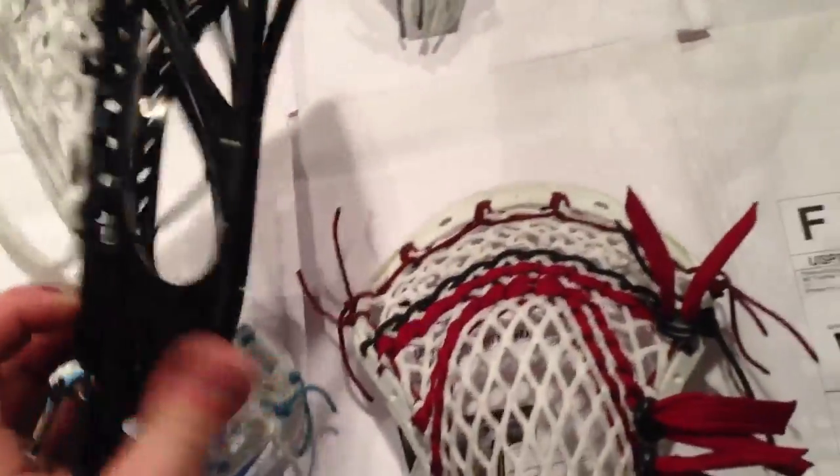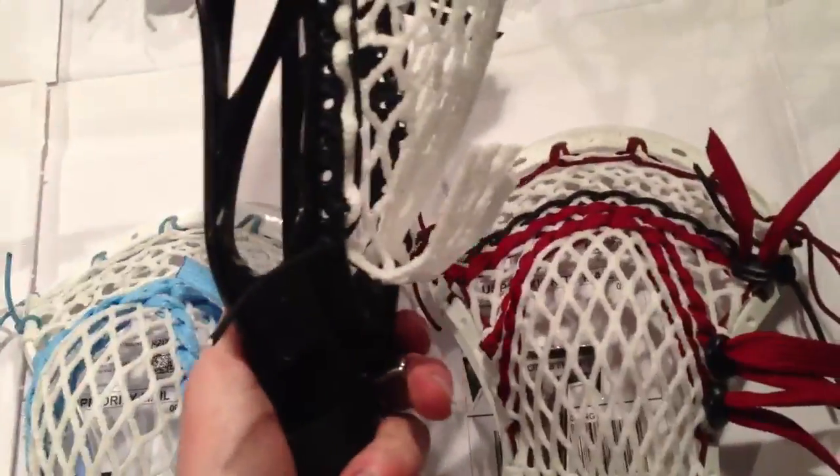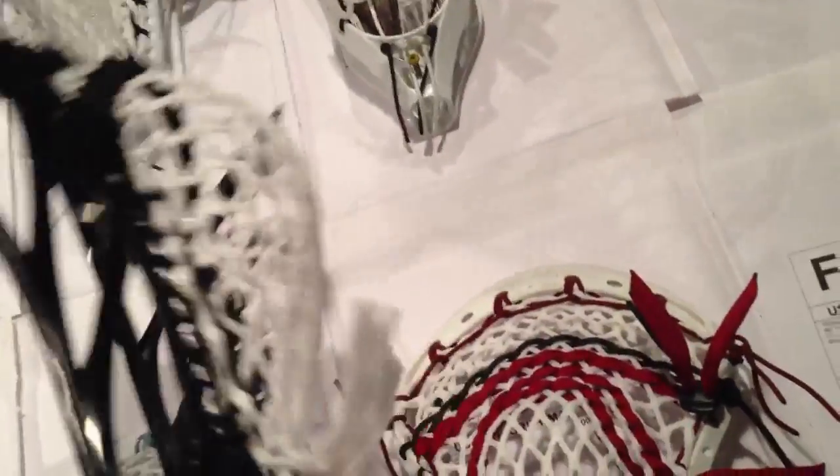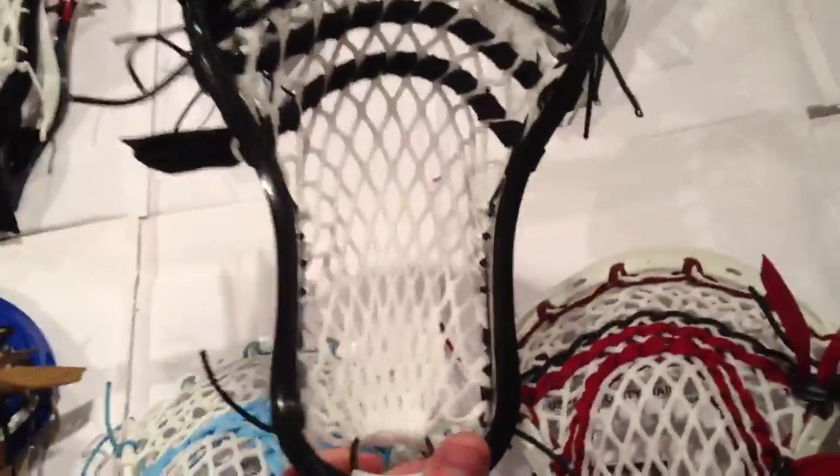Next is Alex and this is a Maverick Prep with a 15mm Type M Pocket in black with white. It's actually a Rise — I just realized. I think one's the college version and one's the high school version.